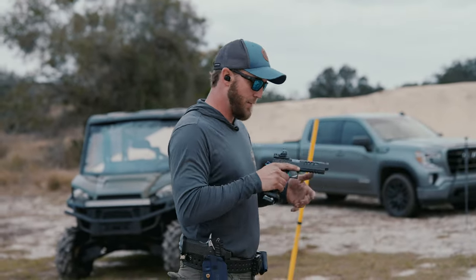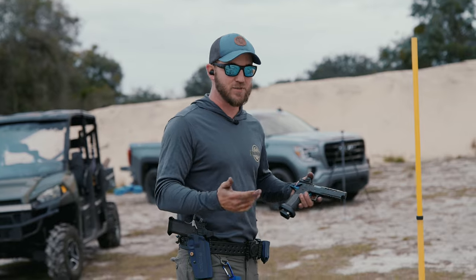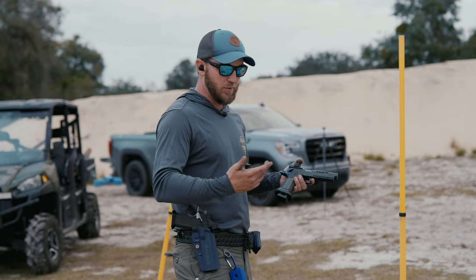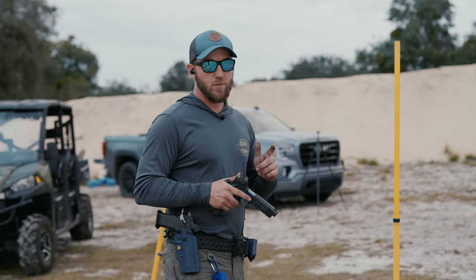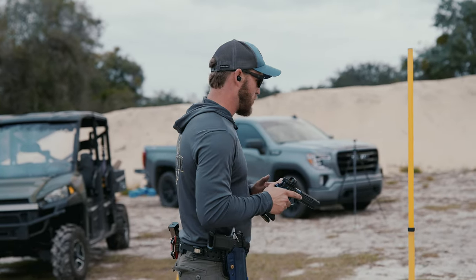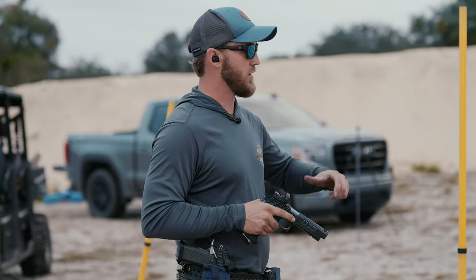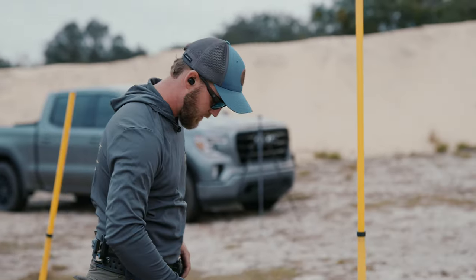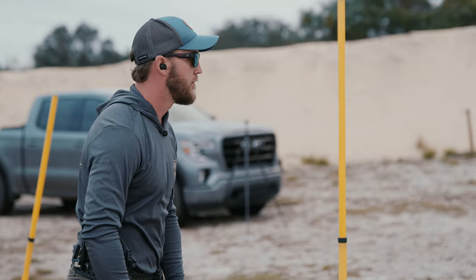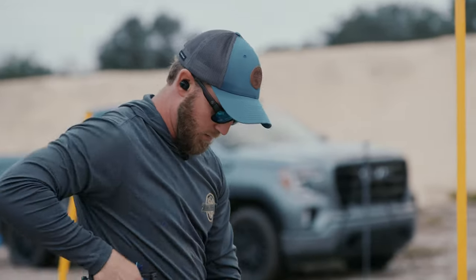The first thing we're going to do is run a bill drill with both and see if there's any time difference outside of my draw stroke. I don't think there will be much of a time difference. I think the biggest difference we're going to see is whether or not there's a performance feeling difference — like how quickly is the dot back on target.